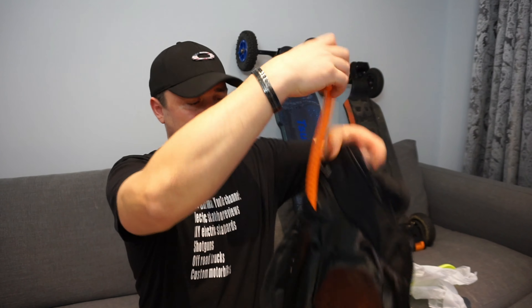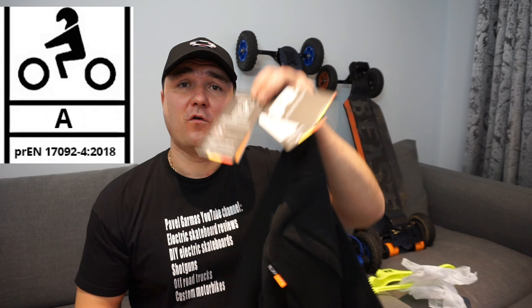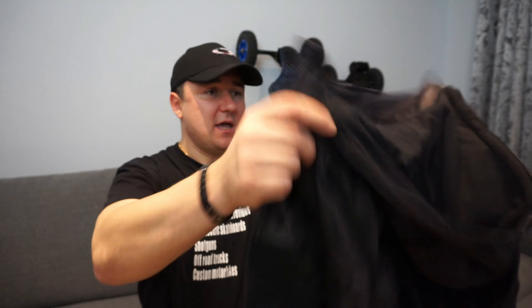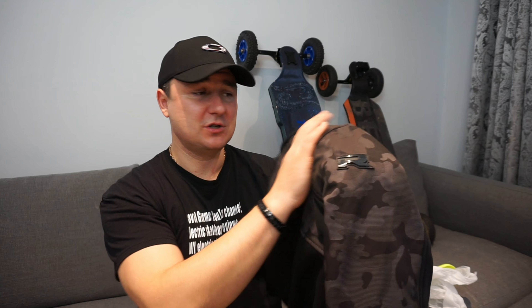This product is certified CE Class A for motorbike riding, which is quite nice. It is really nicely stitched — the quality of stitching is actually really good. You also have a high abrasion material on your shoulders and on your elbows, as well as a bit at the top, with cotton material on your back.